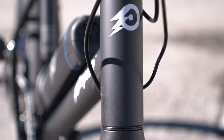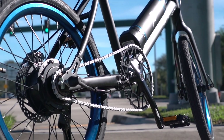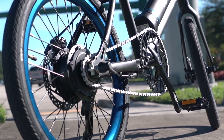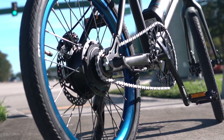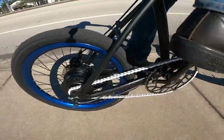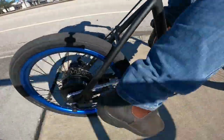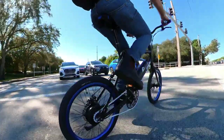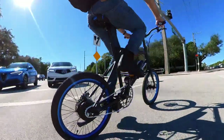I would have loved to see it come with a few more accoutrements, like maybe some built-in lights or a set of fenders, but the whole point is that this is a minimalist electric bike. You can add those things, but out of the box, the Propella Mini comes with just the bare necessities. You don't even get extra gears — it's a single speed e-bike. That's fine by me, though, since I actually really like single speeds on e-bikes. The electric assist makes up for the lack of a low gear, and you never have to deal with shifting — you're always in the right gear.